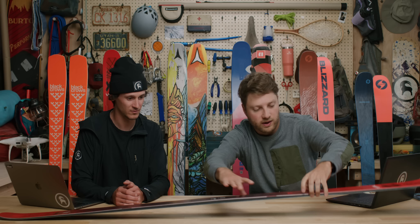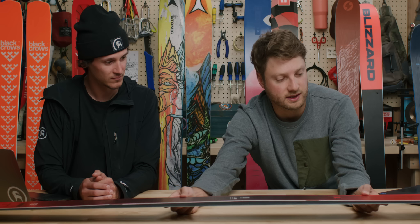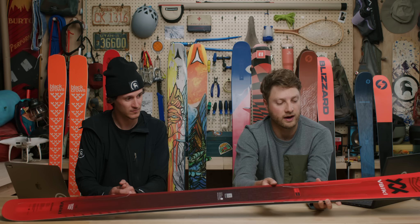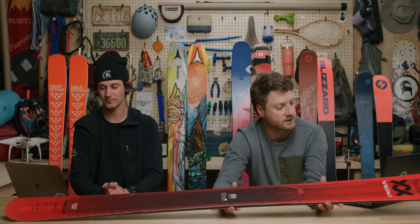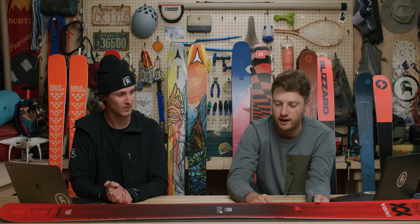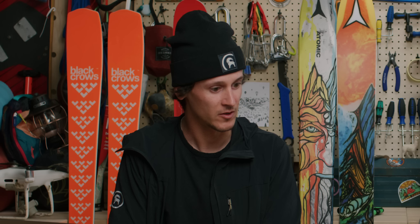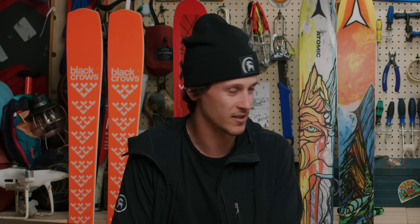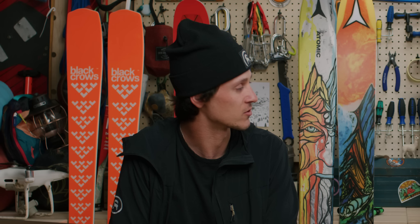The profile is traditional camber underfoot with tip and tail rocker — just enough camber for pop and responsiveness without requiring the skier to press extremely hard. It's built with a Titanal all-frame underfoot and a 3D frame on the tip and tail, making the ski stiffer at the actuation points of the turn where the sidecut tapers off. This gives you a lot of stability going left and right, plus the powerful strength you want in an all-mountain ski.